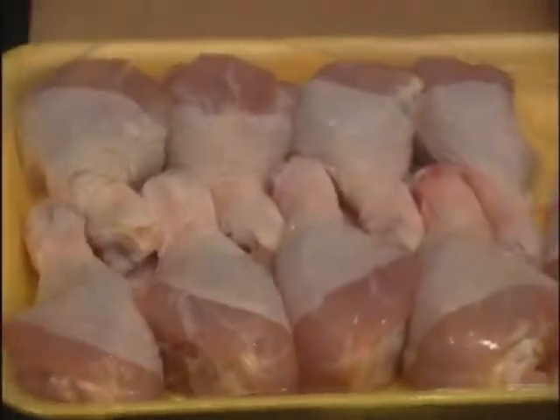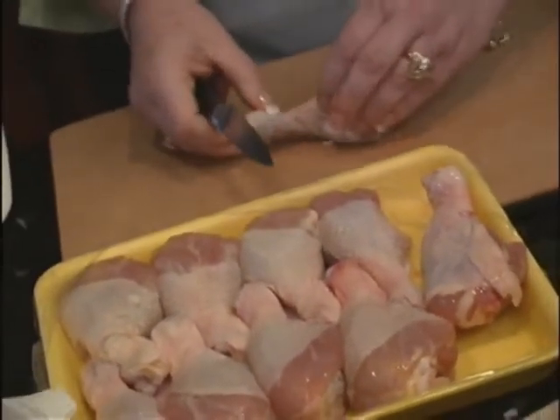The main course is chicken drumsticks stuffed with crawfish. To stuff them, you first have to remove the bone, which can be a challenge, at least at first.